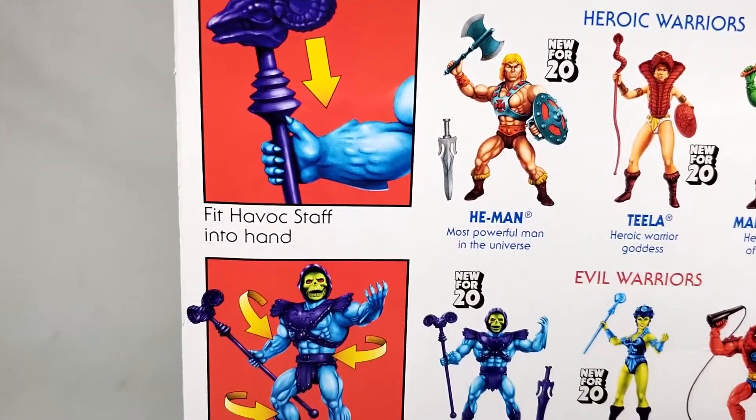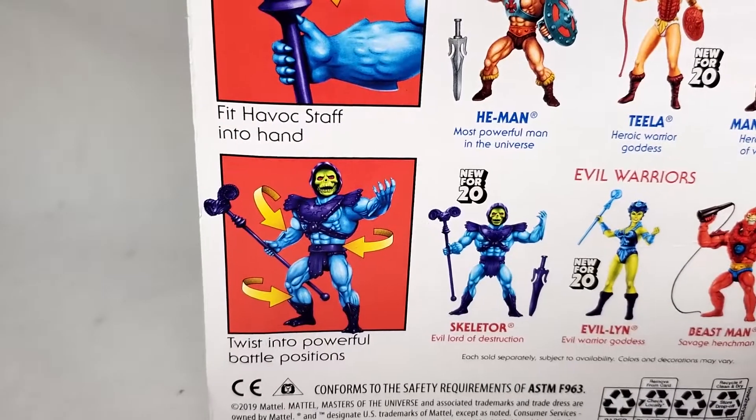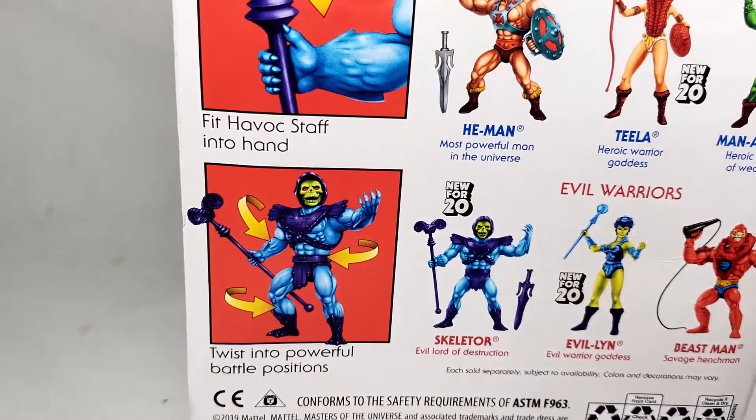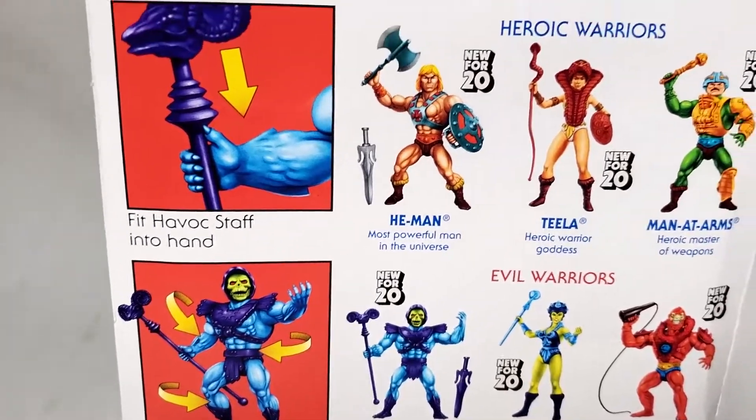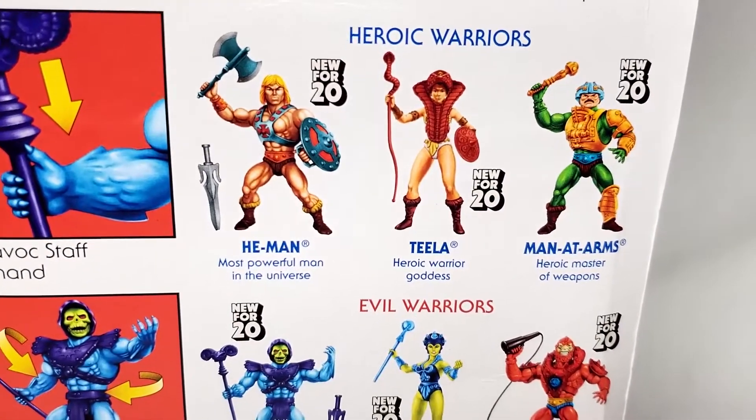'Fit Havoc Staff into a hand' — I would certainly hope you could. 'Twist into powerful battle positions.' Also that's a really weird way to say poseability, but whatever. Heroic Warriors — and we got He-Man.